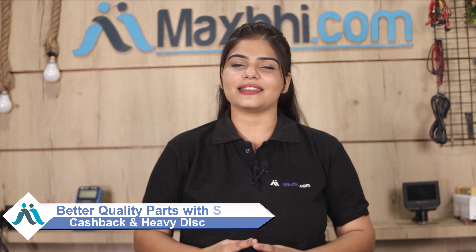MaxP.com has been delivering phone parts for the past 6 years and has thousands of happy customers. Order now to get special combo packs and heavy discounts on the best quality parts for your phone. Thanks!